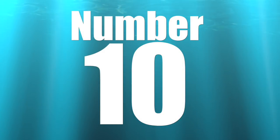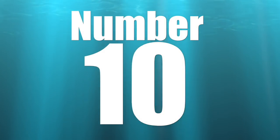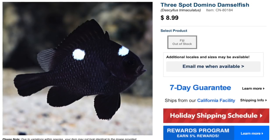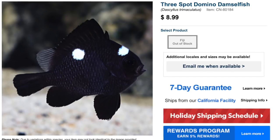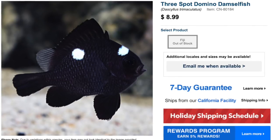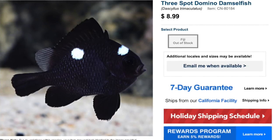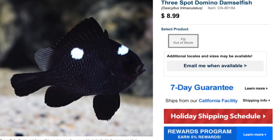They're just not a great beginner fish, or really a fish in general. So without further ado, let's jump into our top 10. Coming in at number 10 is the Three Spot Domino Damselfish — this guy is absolutely hands down one of the biggest bullies you could ever put into your reef tank. You can find these guys at a big box fish store, typically priced anywhere from five to ten dollars.